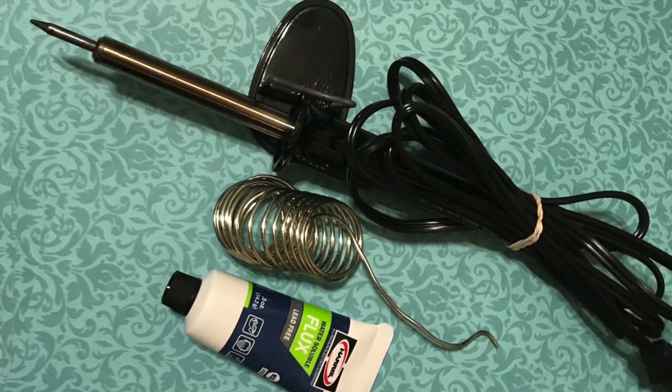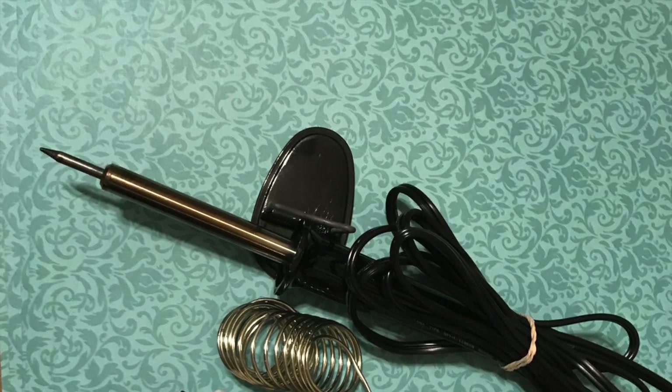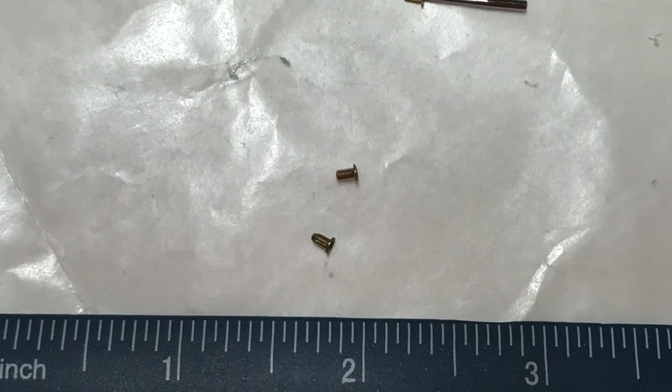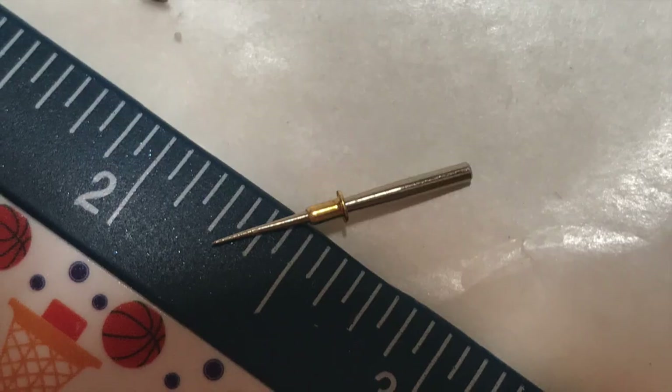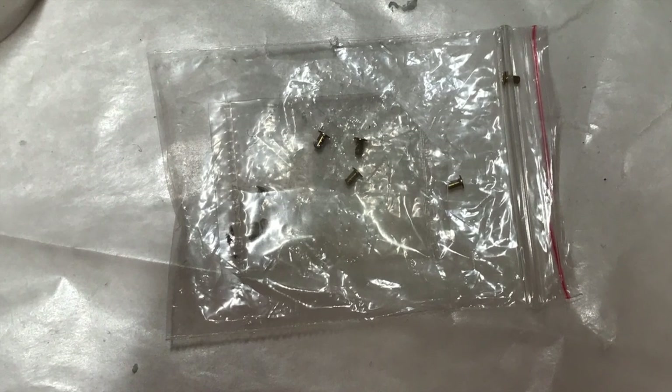My husband also came up with an idea to use solder on our lighting instead of trying to wrap the little tiny wires around these teeny tiny brads. We use non-acid core solder with flux and a low-wattage soldering iron — 30 watts.